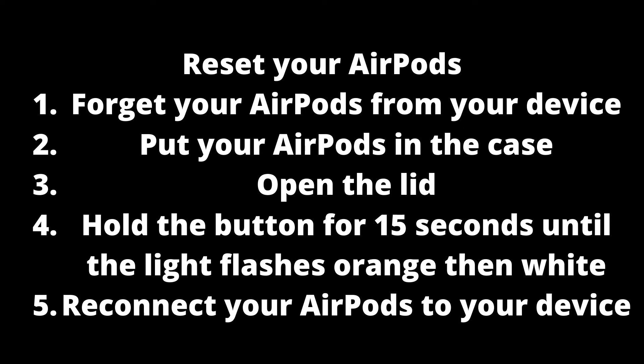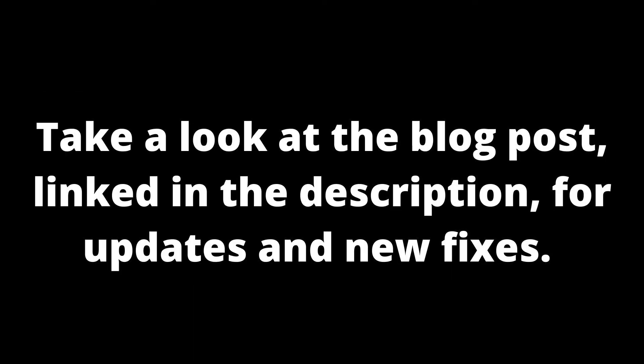Then try reconnecting your AirPods with your device. If the AirPods are still not connecting, take a look at the comments. I will also make sure to keep the blog post, linked in the description, updated with any new fixes that appear.